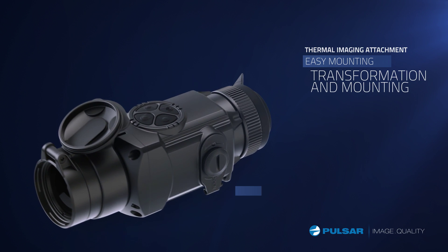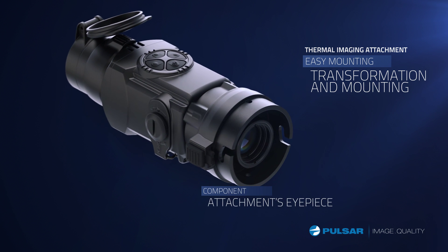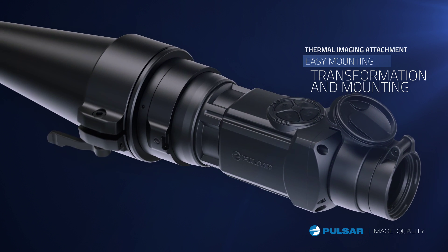With a simple turn, the thermal monocular locks into the riflescope. With this feature, the Core FXD easily goes from a thermal monocular into a thermal riflescope attachment.